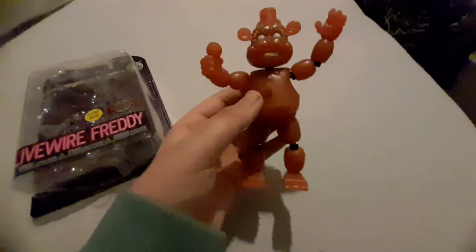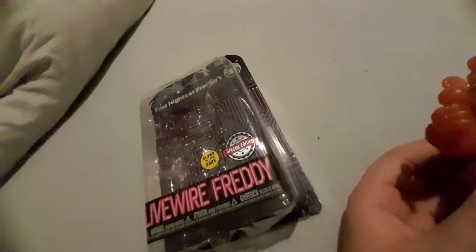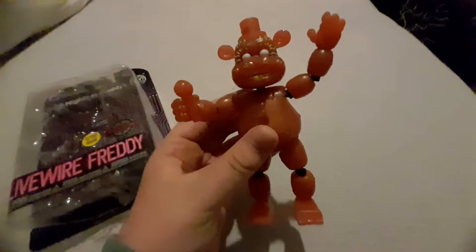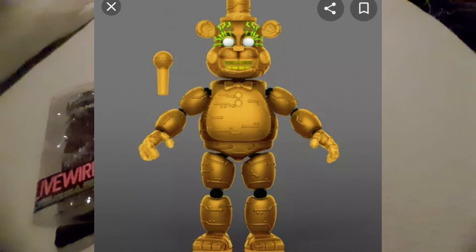This is the Walmart exclusive, but I got it from Amazon.nl, so it's a special edition one. I just really love this figure. It's glow in the dark as well, but I just can't show it because I've tried and I can't get it to glow on camera, so I'll just pop a picture on screen.